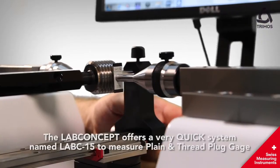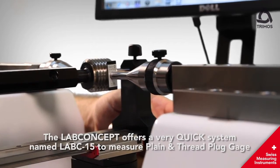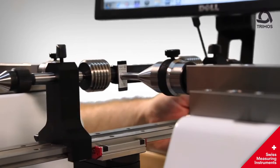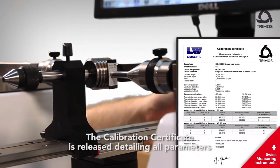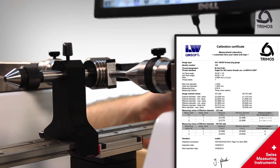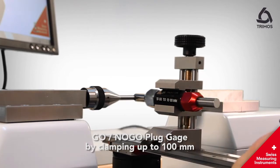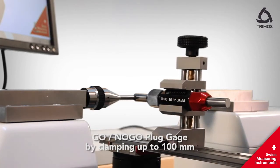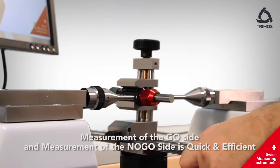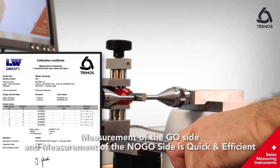The Lab concept offers a quick system named LABC-15 to measure plain and thread plug gauges. The calibration certificate is released detailing all parameters. The go/no-go plug gauge is clamped up to 100 mm, and the measurement of the go side and the no-go side is quick and efficient.